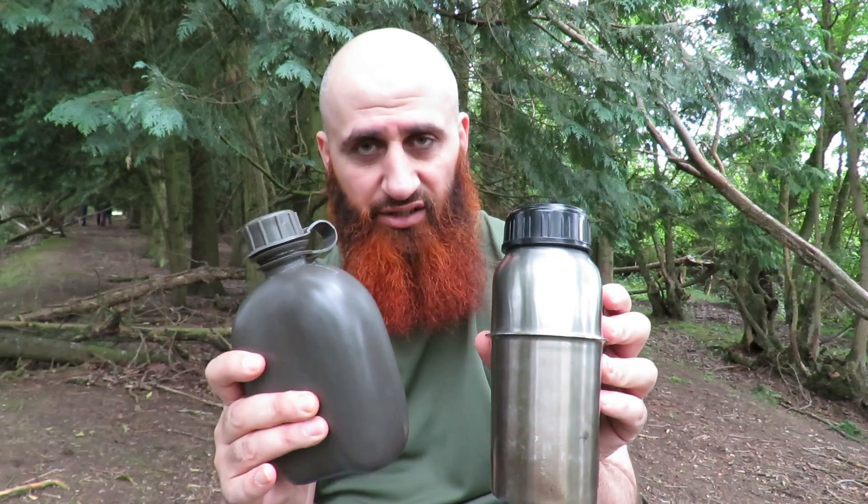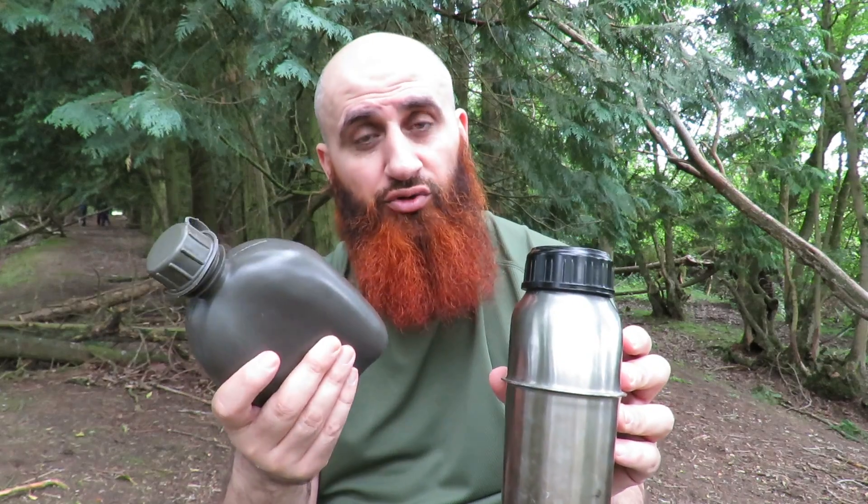Just one last part regarding your filtration system. Obviously I'm filtering the water into this metal canteen. Once it's boiled and cooled down, I transfer it into my other canteen so that it's ready to be used whenever I need it. Then I refill this one up, filter it again, boil it and let it cool down. Now I've got two canteens — always have one spare to transfer from one to the other.